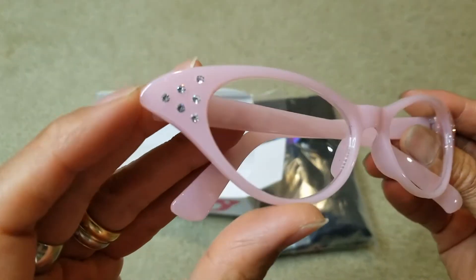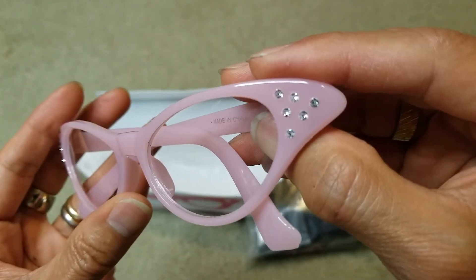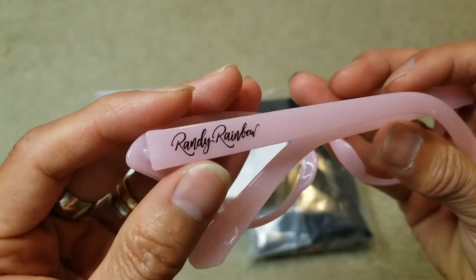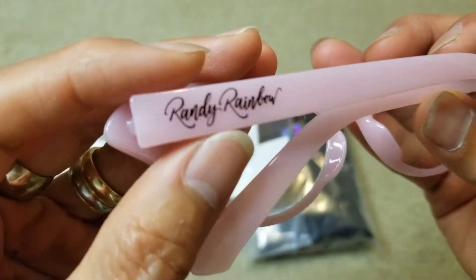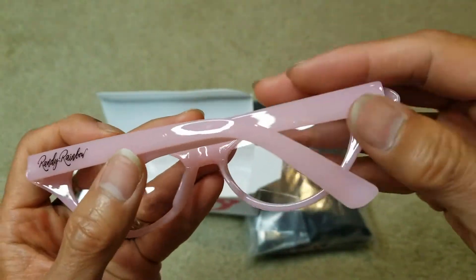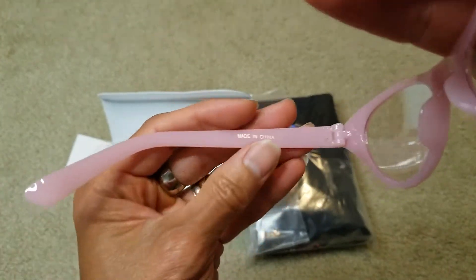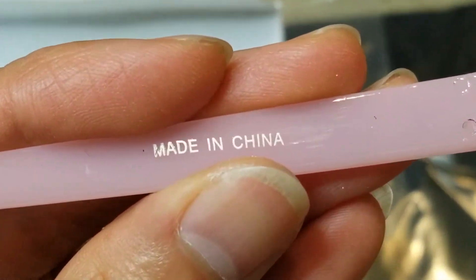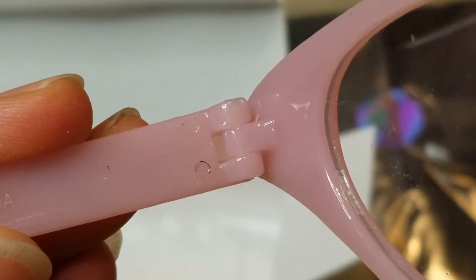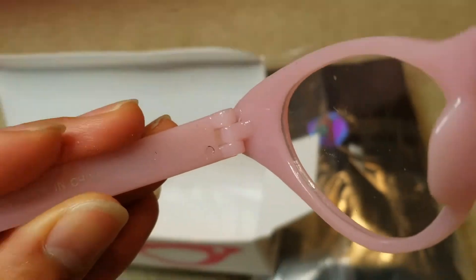So you got six of those stone on each side, just a clear lens, where it says Randy Rainbow right here. Probably made in China — yep. So yeah, this is pretty cheap glasses, it looks cheaply made, but I'm pretty sure it's pretty expensive.